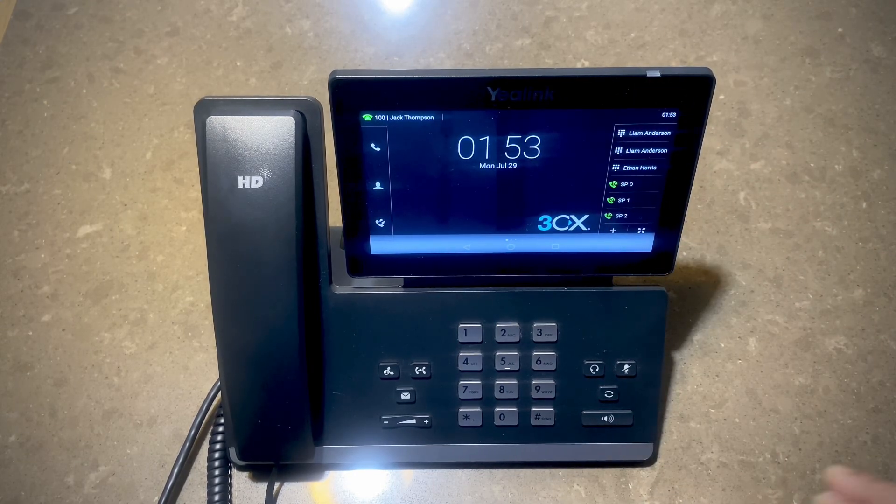Thank you for watching. Check out my other videos on how to factory reset business phones and auto provision with 3CX systems.